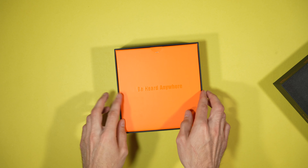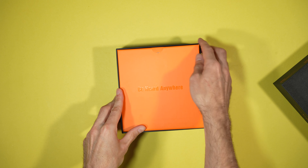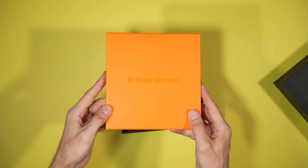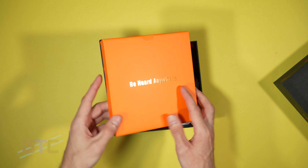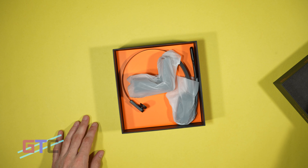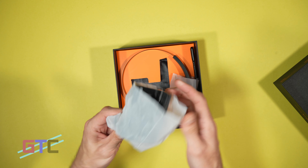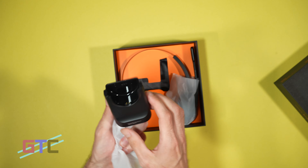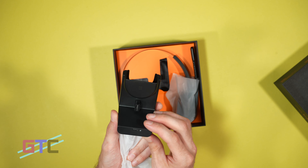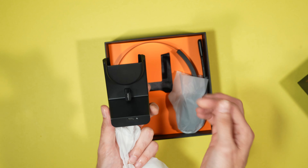On top we have some bright orange — 'Be heard anywhere' — you can see that on top of it. We flip it over, nothing inside, just a placeholder. Then we have the headset stand right here. This is a cool stand that we can use to hold the headset up and charge it, with its PC adapter right here and a nice little holder for it.